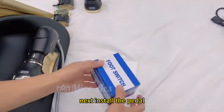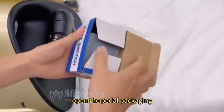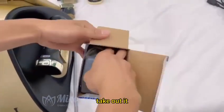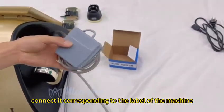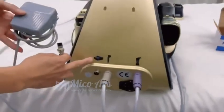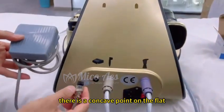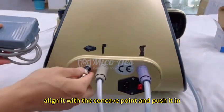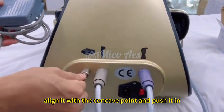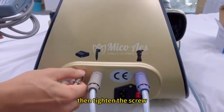Next, install the pedal. Open the pedal packaging and take it out. Connect it corresponding to the label of the machine. There is a concave point on the slot — align it with the contact point and push it in. Then tighten the screw.